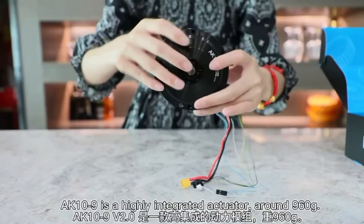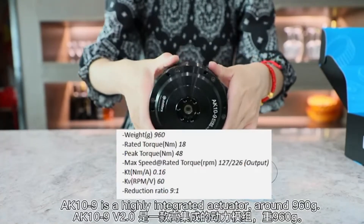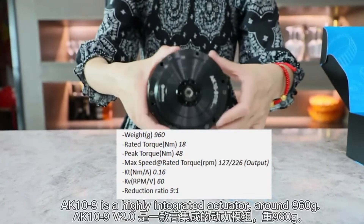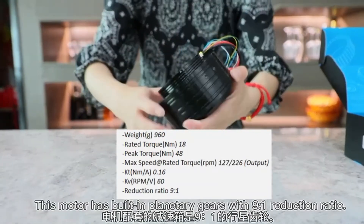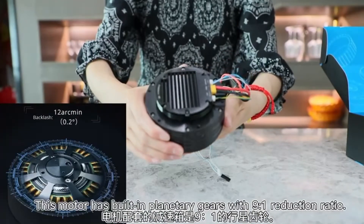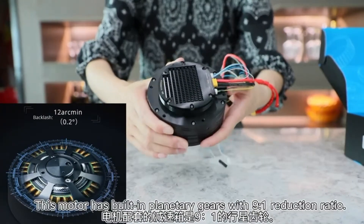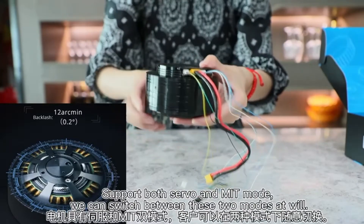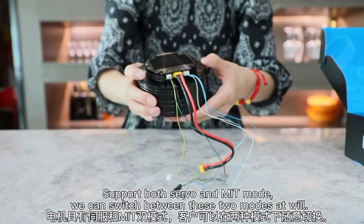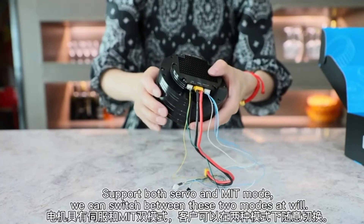AK10-9 is a highly integrated actuator, around 960 grams. This motor has built-in planetary gears with a 9 to 1 reduction ratio. It supports both servo and MIT modes — we can switch between these two modes at will.